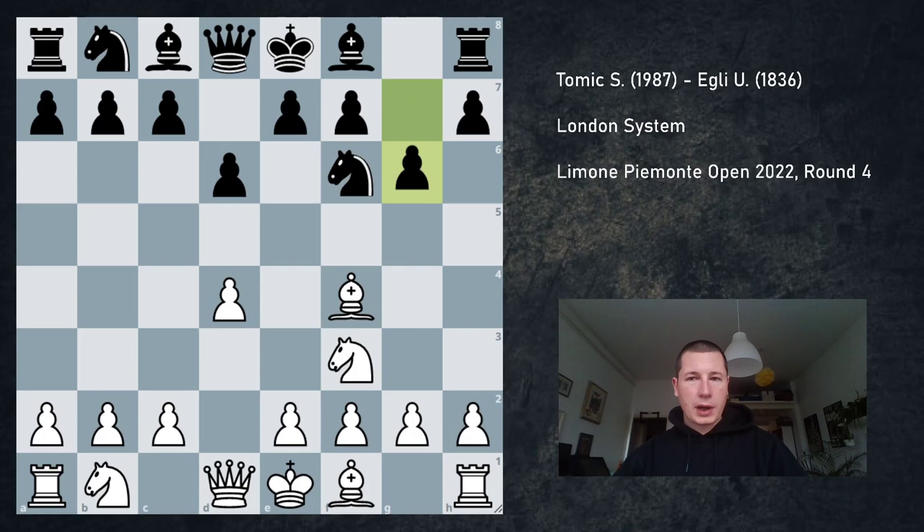He went d6 on move 1. I played Nf3, Nf6, Bf4, and g6 — so going for the King's Indian. Now still, if b6 is played and c5, we are going into a reverse Reti, which is a position I know well.